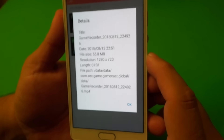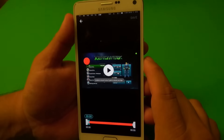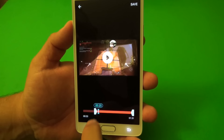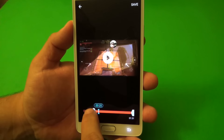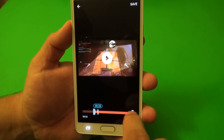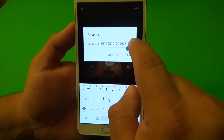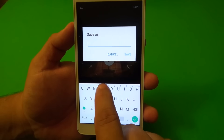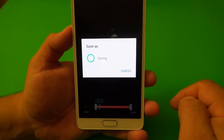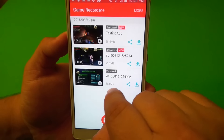You can tap right there to see more detail about the video — 55 megabytes, the resolution, and so on. Let's go ahead and trim it. I can move the start point here to where the gameplay starts, and move the end point as well. You can see my face moving around in the preview too. Click save, change the title — let's call it 'Testing app' — and click there. That saves the video and cuts the size from 55 down to 38 megabytes.